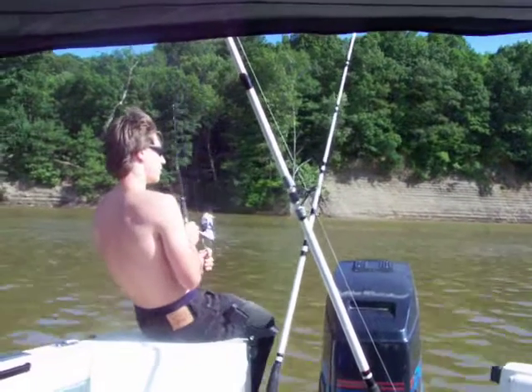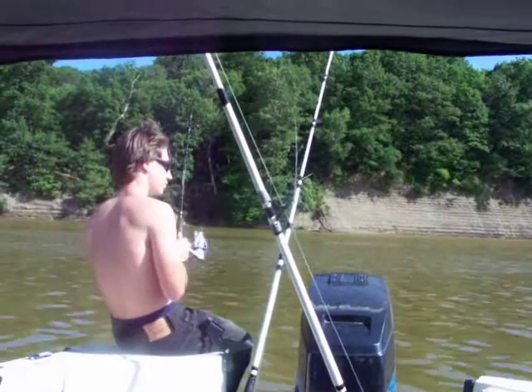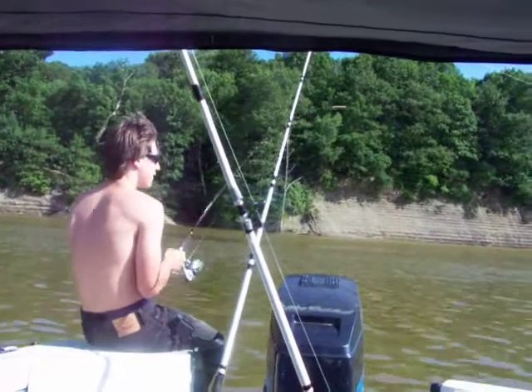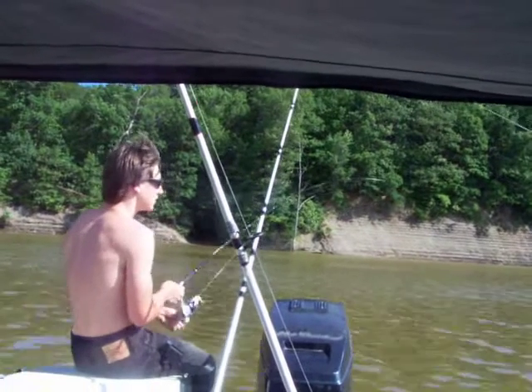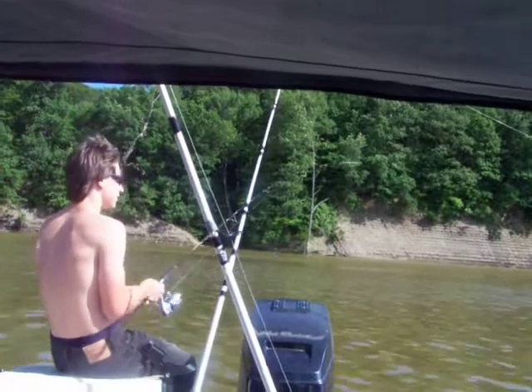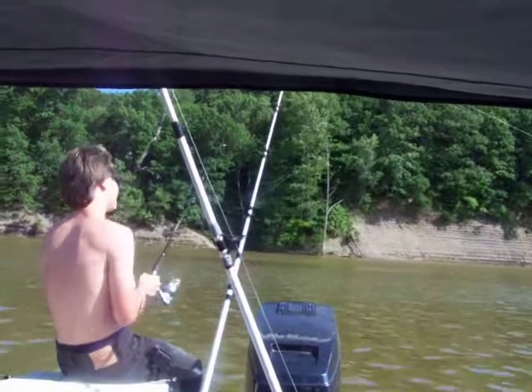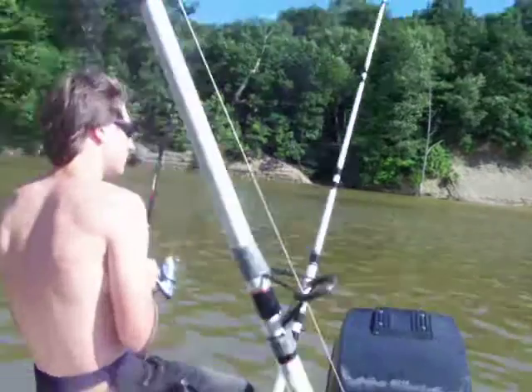We're just showing you the drift sock there — and bango, look at that fish! They've just been hammering this ultralight all day. They like the black rods for some reason, I don't know why. Seems like we used to have a red rod that outfished everything too.